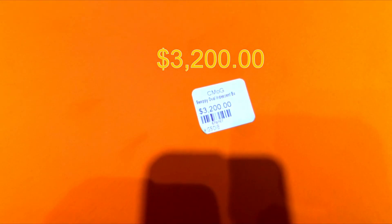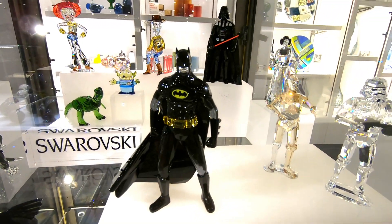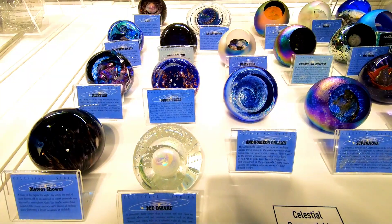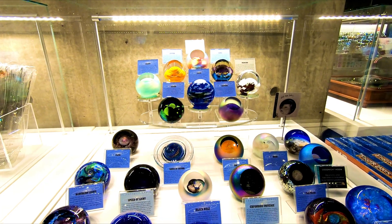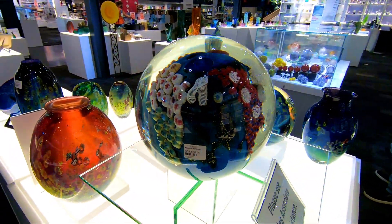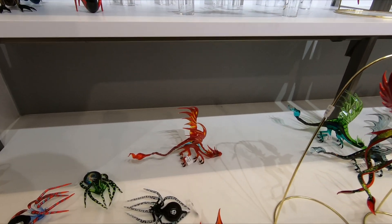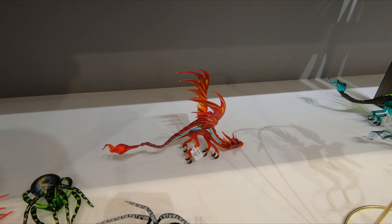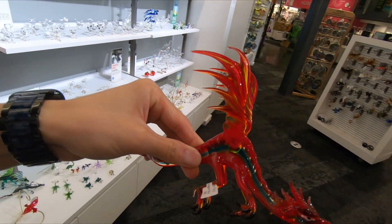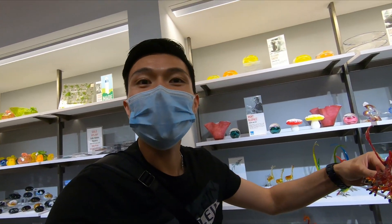$10,000! Oh my god! $52,000! $50,000! I love this world!